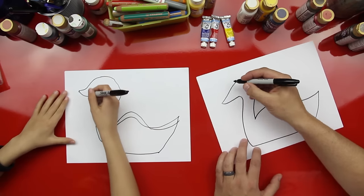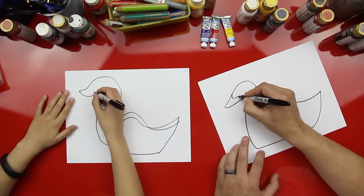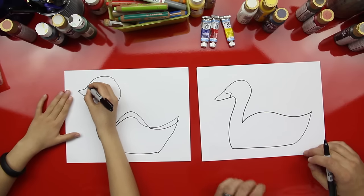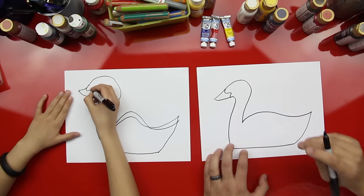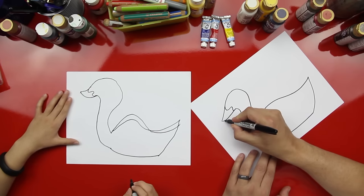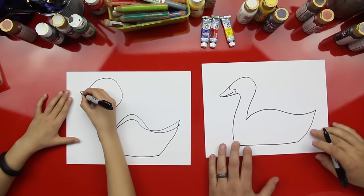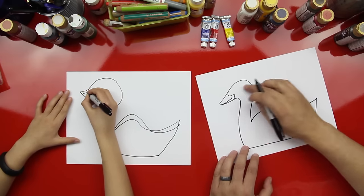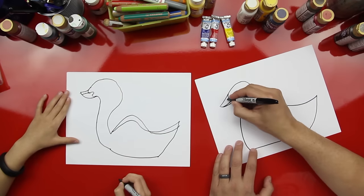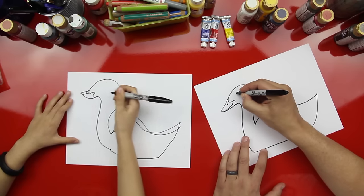Now let's draw his beak — it's kind of a fancy line. Now let's draw his mouth. It almost looks like a swan — he drew his neck a little narrow. And then they have their nostrils.